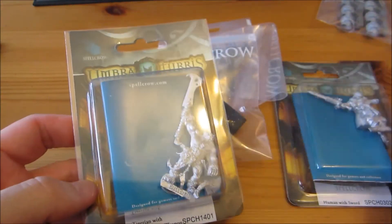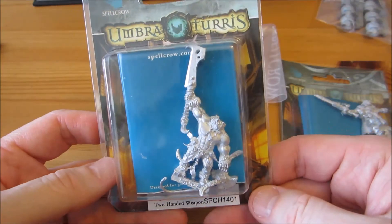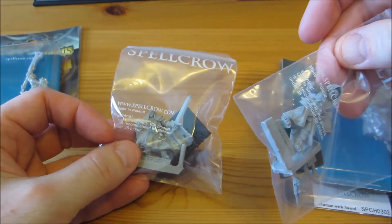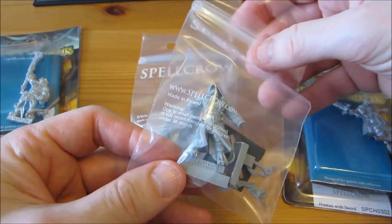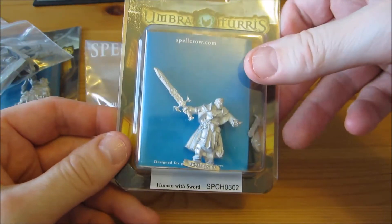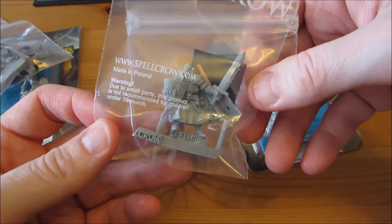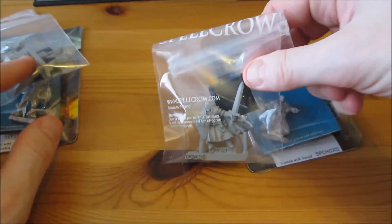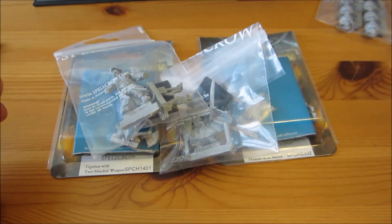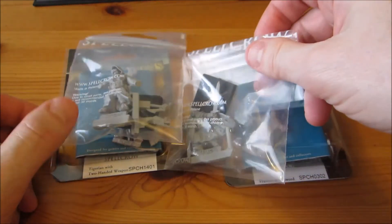What I did order were four minis. This is a Tigerian with two-handed weapons — a sort of tiger-man, anthropomorphic dude. And I think one of the others is also a Tigerian — this resin miniature. These two are humans: one is a human with sword, which is a very imaginative name, and this looks like a human with a sword and shield — sort of a knight. I just got a small selection of their stuff to try them out and see what their range, casting, and sculpting is like. So far it looks pretty good — we'll have to see whenever I get around to painting them whether they also paint up well.